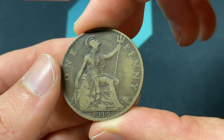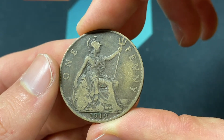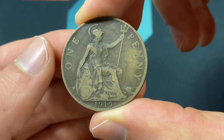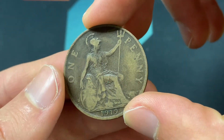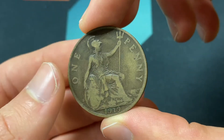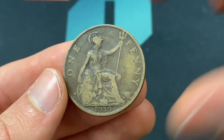It was converted into the new pound at 240 pennies equal to one pound. So this is 1/240th of a pound if you exchanged it, though it's worth more than that given the metal content — it's certainly worth more than about one cent of purchasing power. This specific design was made from 1911 to 1926, in the first 16 or so years of King George V's reign.